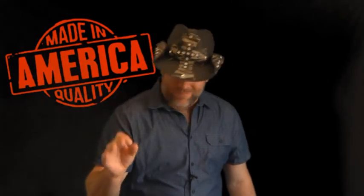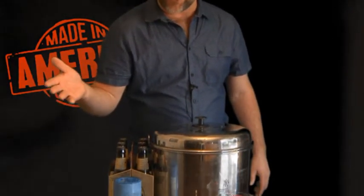Now that you have them on ice, let's go ahead and start thinking about our broth. We're going to need a few things. The most important thing to grab is your porter beer — loving the porter beer. Just about any porter will work.